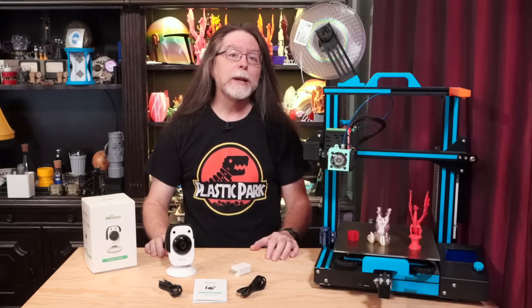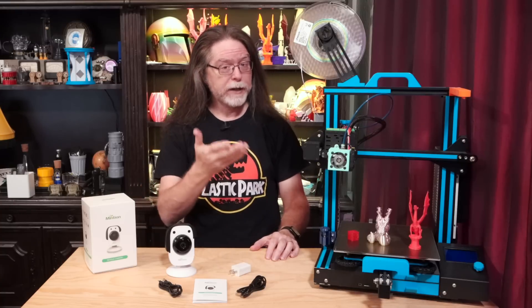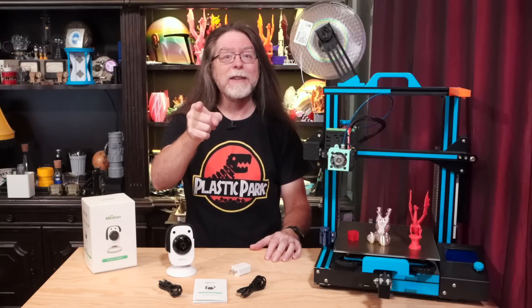Hello, 3D printing friends! Today on the BV3D channel, we'll take a look at this time-lapse camera and print server for FDM 3D printers. Stick around, and we'll get into it right after this. I'm Brian, and you are watching BV3D.